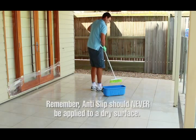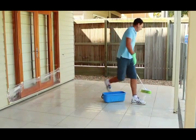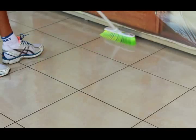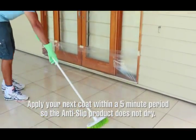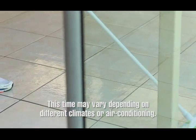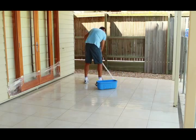Remember, anti-slip should never be applied to a dry surface. If the surface has dried, remop the area to ensure it is damp. Always apply the anti-slip product in a north-south-east-west motion to ensure 100% coverage. Apply your next coat within a 5 minute period so the product does not dry — this time may vary depending on climate or air conditioning. If the surface has dried, wet it by mopping with clean water then reapply your anti-slip coat.